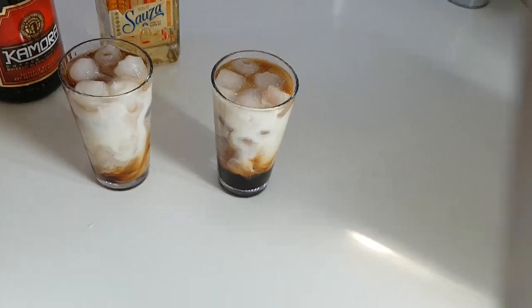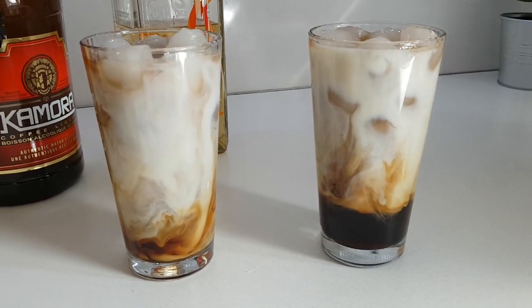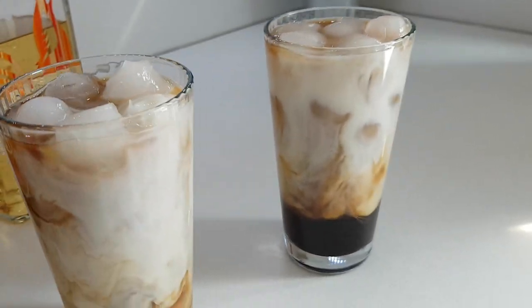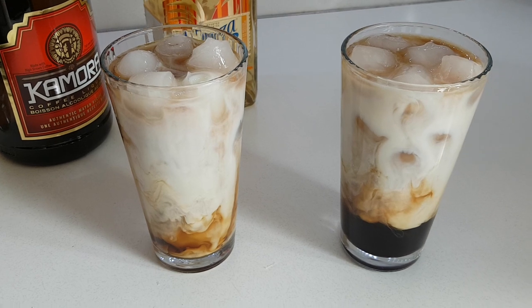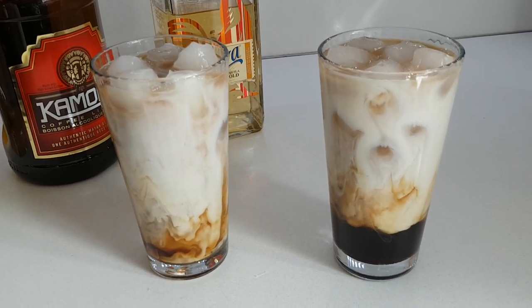And you get that nice pattern. Now of course you're supposed to mix it before you drink it. Okay, that's it. Talk to you later.